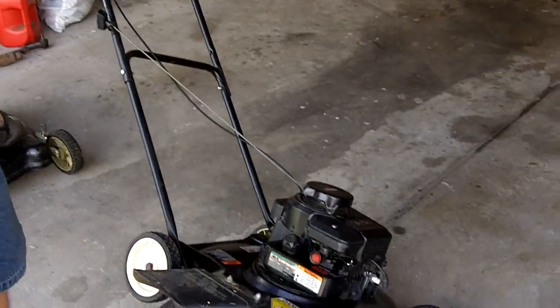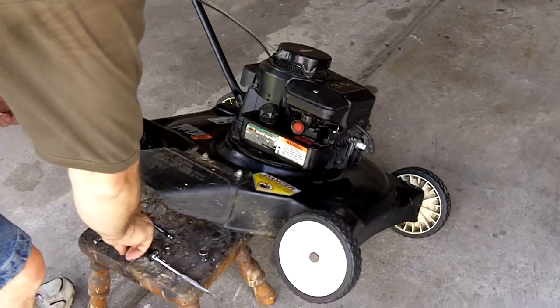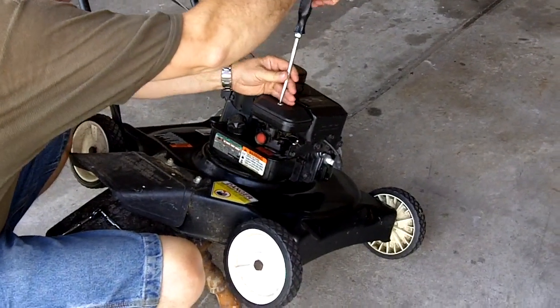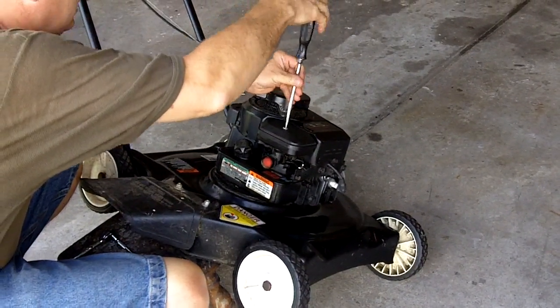So let's get started. We're going to do this in 10 minutes because that's all YouTube gives us, so there's not going to be any cutting of the film. We're just going to make it happen. Start with just taking the air cleaner off.